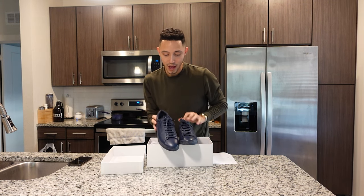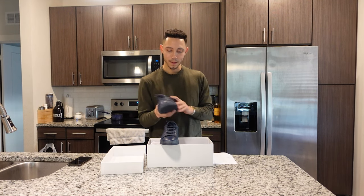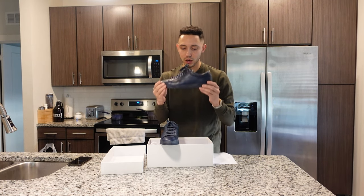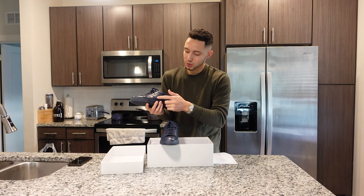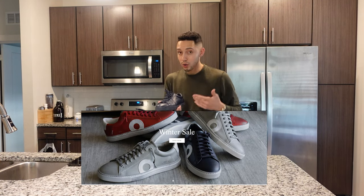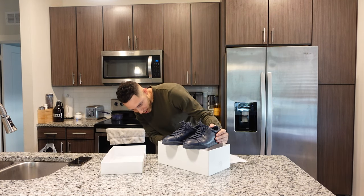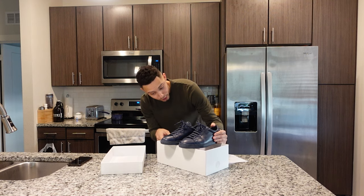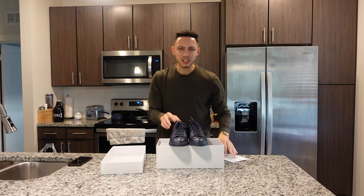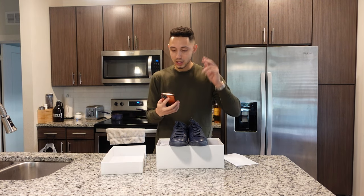They have a whole bunch of other different designs, so you've got to go check out that website. They have a bunch of low leather sneakers like this with what looks like their logo or something. These right here are a size 43 — I think that's about a nine and a half.